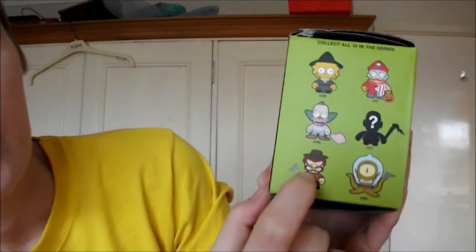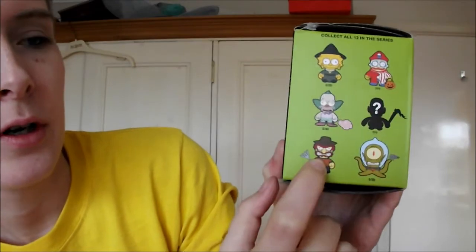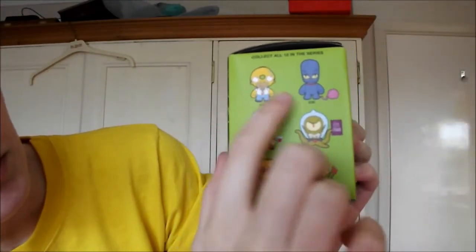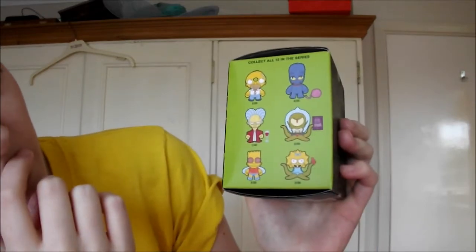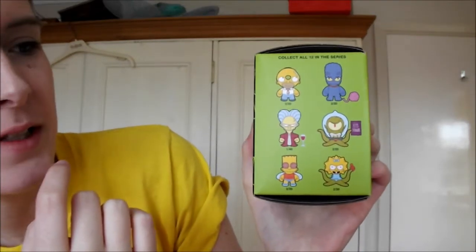Like that's from the second one when Groundskeeper Willy was trying to be a Freddy Krueger. These are from the more recent ones, I think. I'm really excited to get any one of them because they all look so cool. It's been so hard for me not to open this — I had it since Sunday, today's Tuesday.